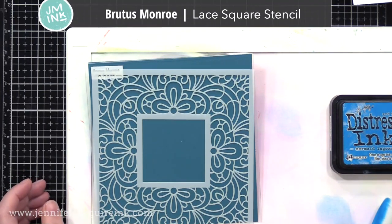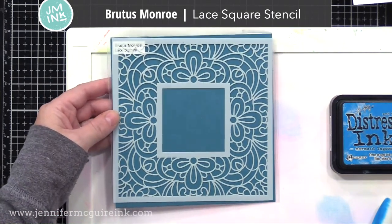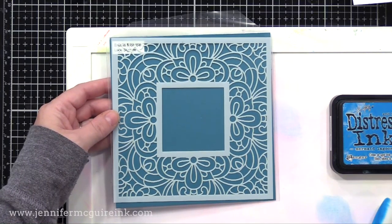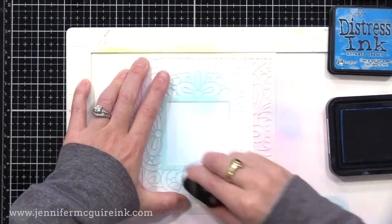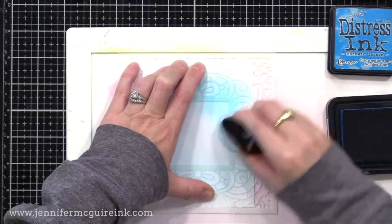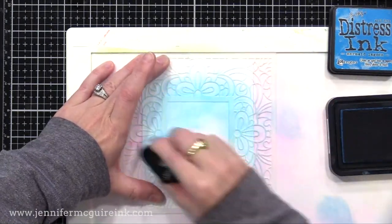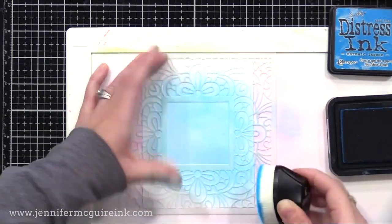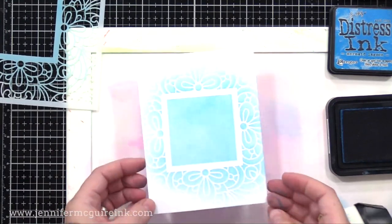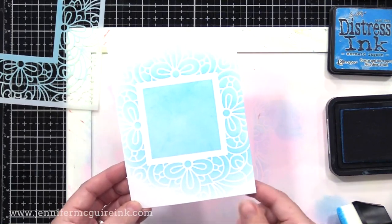Next up is the Brutus Monroe Lace Square Stencil. I like that this has that focal point in the center — you could mask it off or ink it up a different color. What I did with this one when I made a few sympathy cards is I made an impression with my embossing mat in my die cut machine. Then I inked over those raised areas, stamped a sentiment right there in the center, and also added a few gems to go along with the pattern in the background.